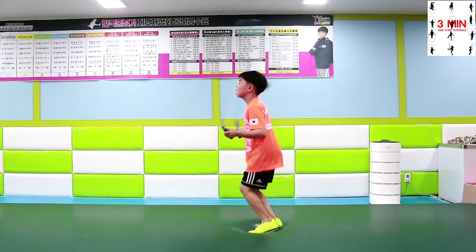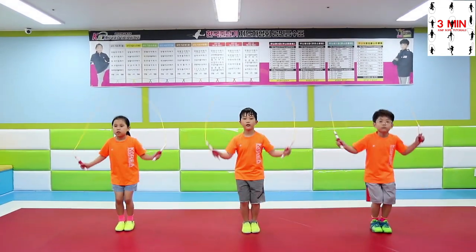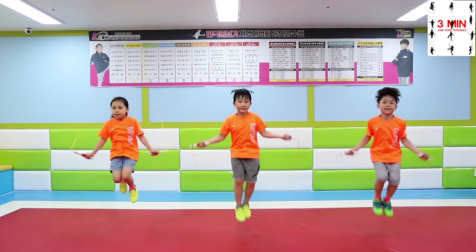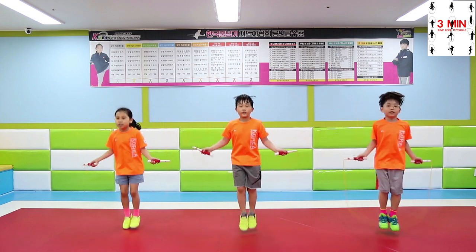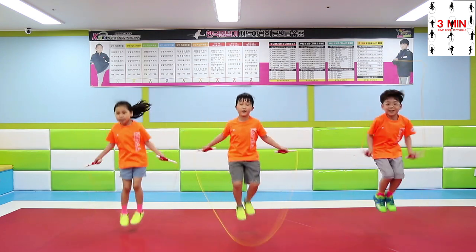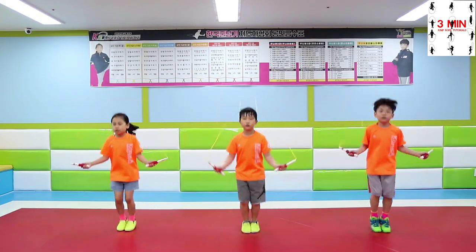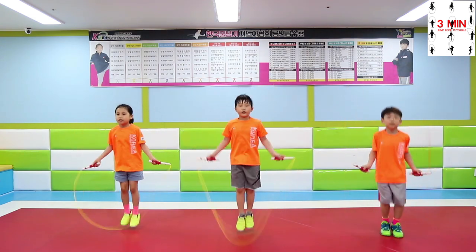Once your jump and speed get better, you will be able to perform this skill without problems. When you get used to double under, give it a try spinning 3 or 4 times at a time. Jump higher and increase the number of times you pass the rope under your body. With the mastered double under, it is time to practice more jumps and techniques. Thank you.